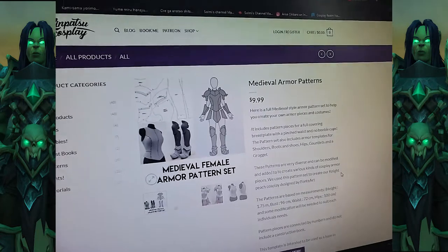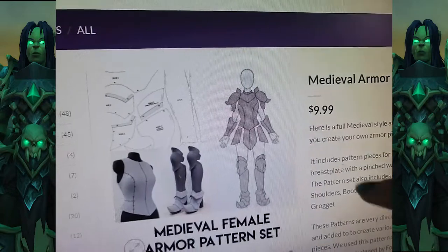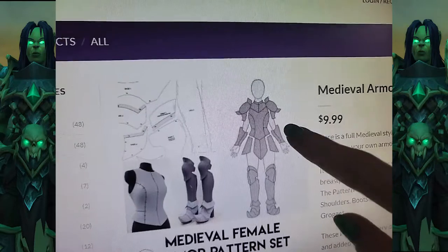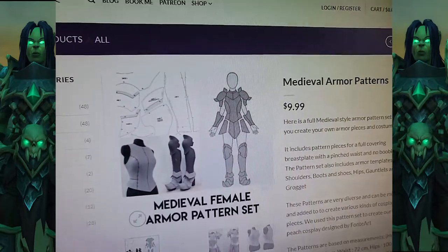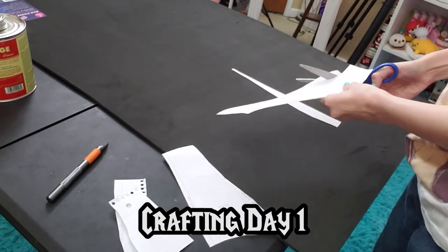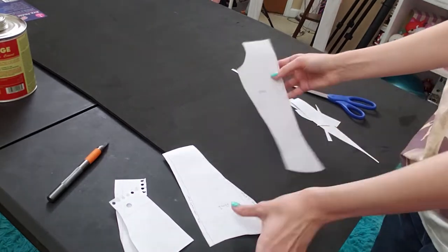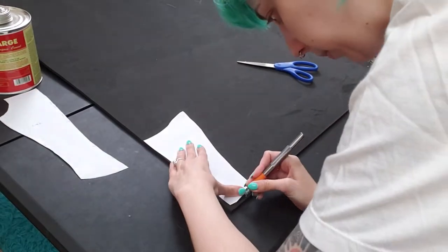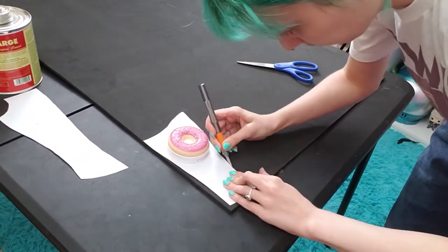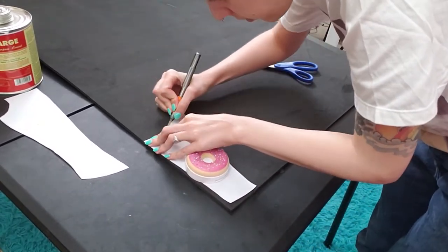This is the pattern that I'm basing it on, but I'm going to have to change the gauntlets to be bigger. I think this general shape is basically what I need to build up from. For my first day of crafting, I started just by cutting out and preparing the pattern pieces for those gauntlets, then moved on to cutting out the pieces in foam. Here I am cutting it with an exacto knife, though pretty early on I stopped using it because it just wasn't sharp enough.